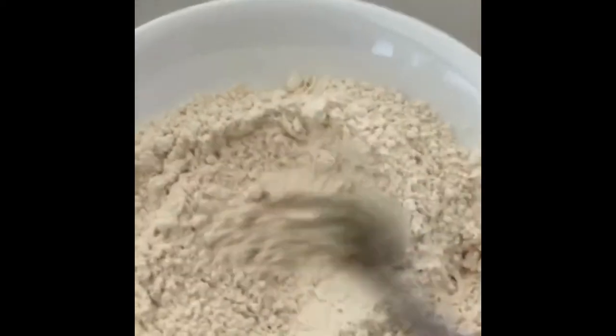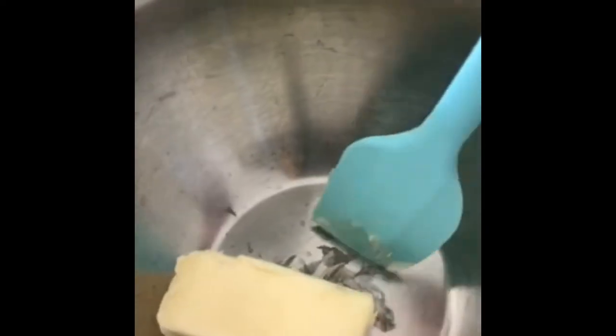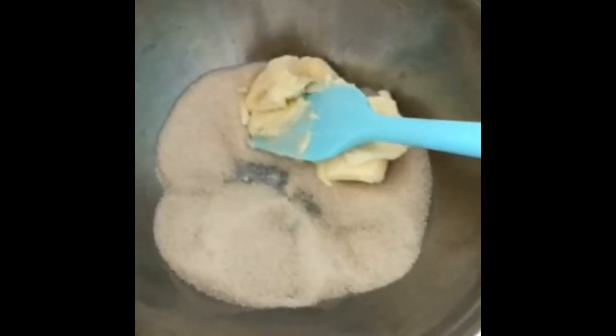I've mixed the dry ingredients together and now we're going to set that aside and take another larger bowl. You're going to want to put one half cup of butter in and add to that one cup of sugar — that's a one-to-two ratio. You're just going to want to cream those together.